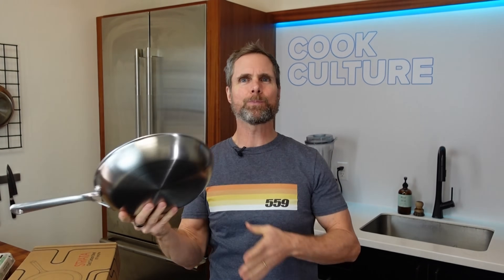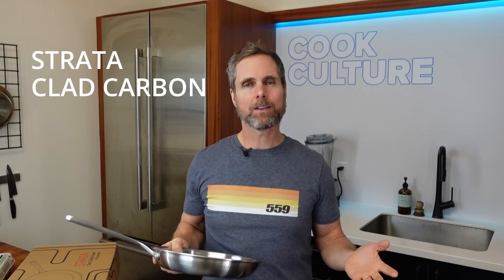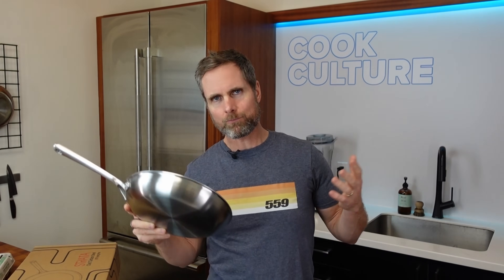Stainless steel, aluminum, carbon — this doesn't look like a carbon steel pan. It's super light and that's the point. This is from a company called Strata. It's actually a bunch of engineers out of Maryland that like to invent cool things. They saw what I see as a big problem — the non-stick cookware market — and they also realized that a big complaint with carbon steel and cast iron cookware is weight.